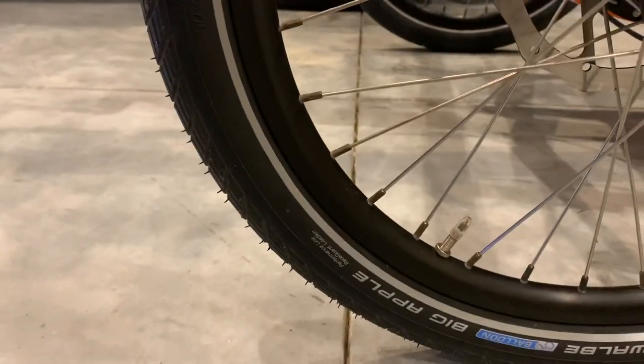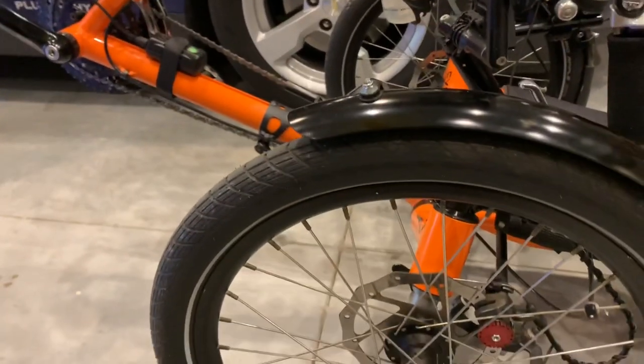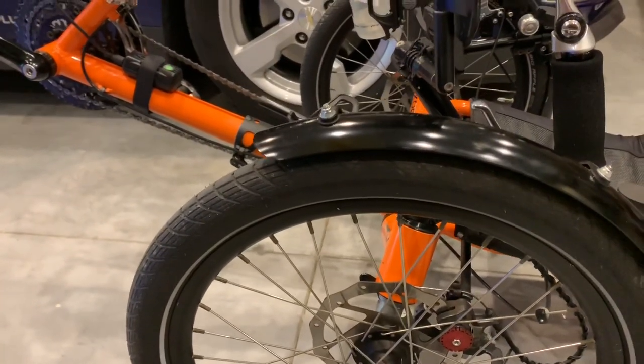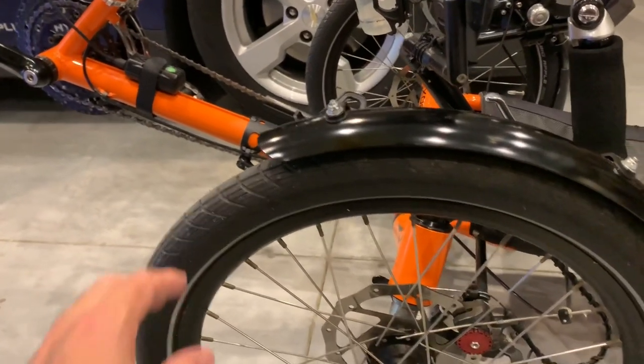We have the Big Apple tires, the 2.1s, and they are very, very comfortable. They take out a lot of low-frequency vibration and humming — things like that which would vibrate your fingers — which is really, really nice.